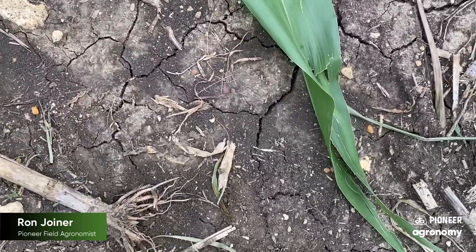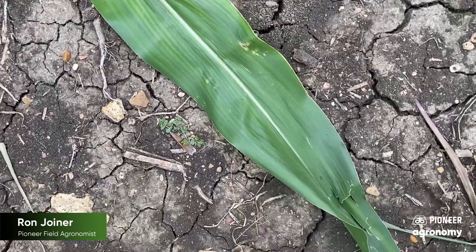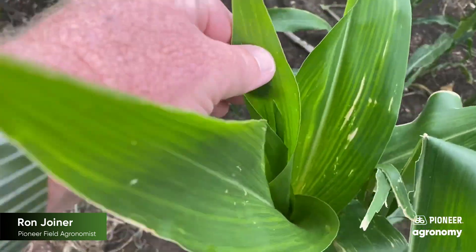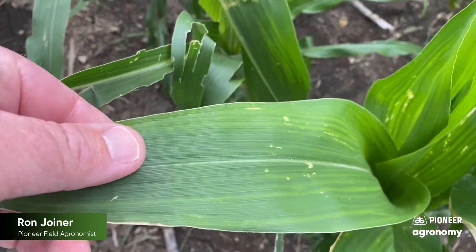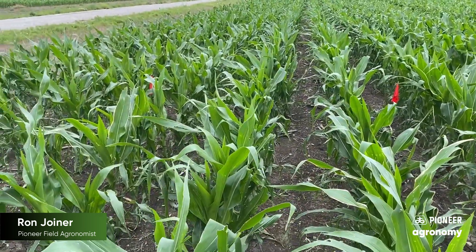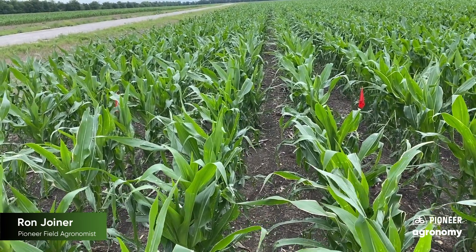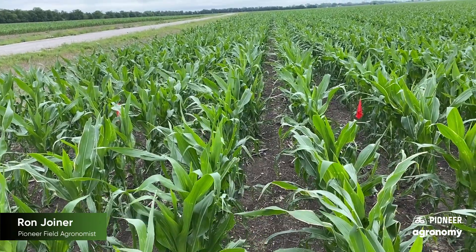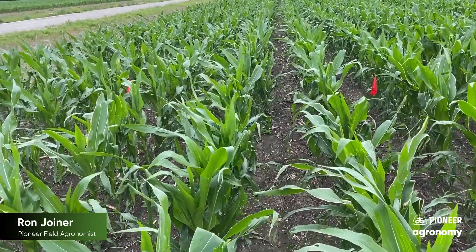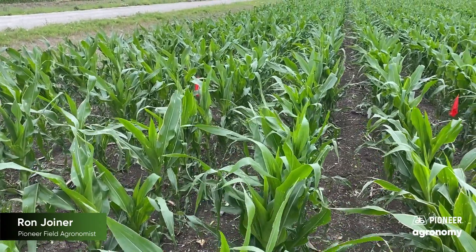Here is where we came back and made the application in the afternoon after the leaves had dried, and you'll notice there is still just a small tinge of burn on the outer edge. All the tissue growing back out is green and lush, even with a little burn to the outer edges. That cosmetic effect is very minimal compared to the benefits you get from the dry nitrogen application. Remember, corn uses about 40% of its nitrogen post-tassel, so anything we can do to spread that application out and make it more available later during grain fill definitely benefits the crop.